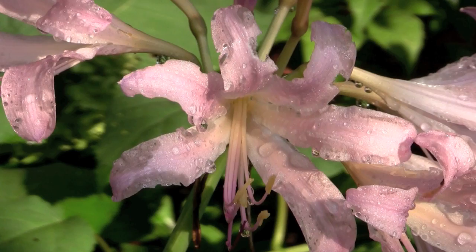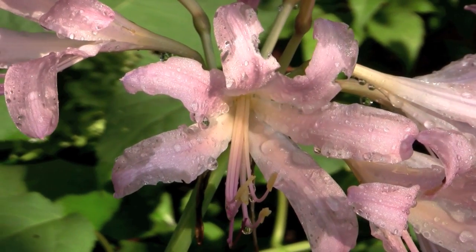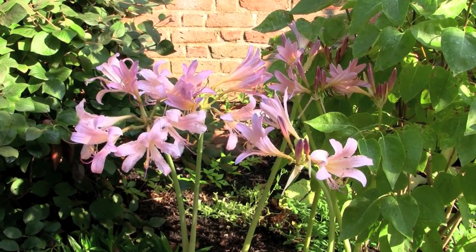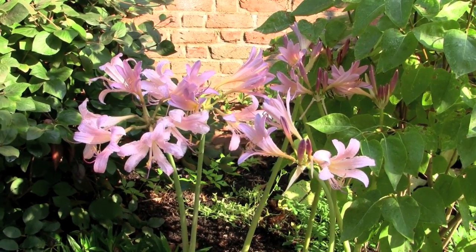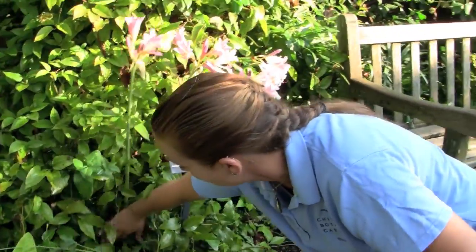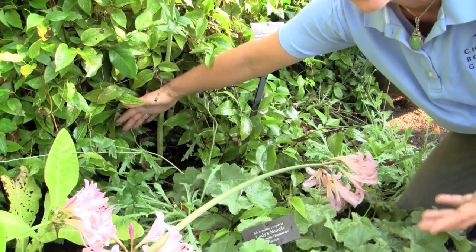They're a member of the Amaryllis family. Their nickname — the resurrection lily or the naked lady lily — is because they pop out of the ground in late July or early August with no leaves to cause any clutter, and that's why they're called the surprise lilies. You can see down in this little hole that this is the stalk just coming up with absolutely no other leaves around them.